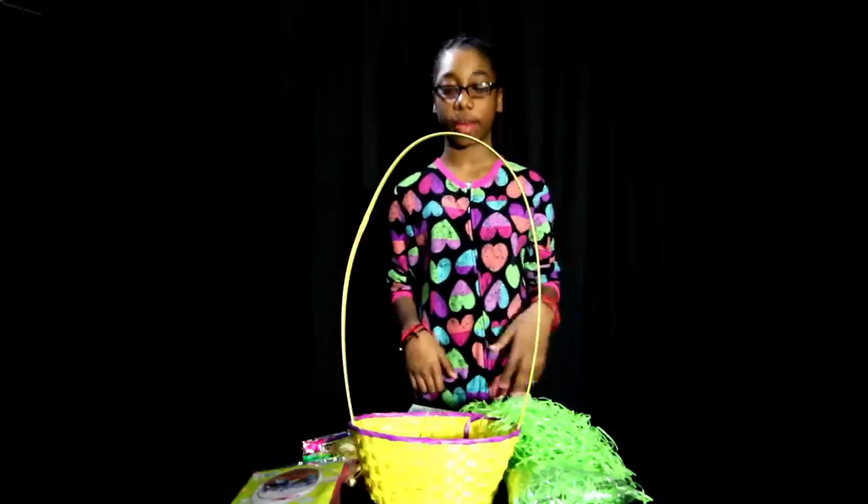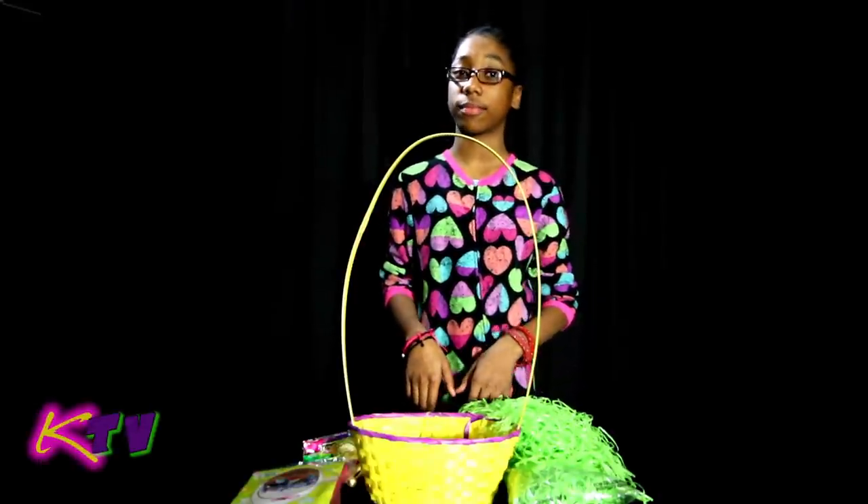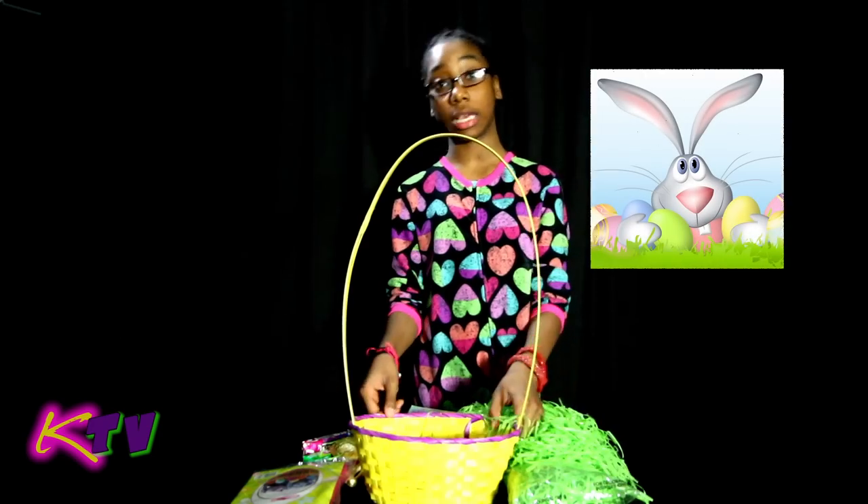How you living? You living good? Welcome to KTV. K stands for Kayla, which is me. And it's that time of the year again where we have to make Easter baskets.